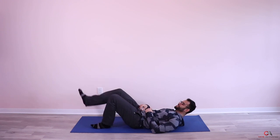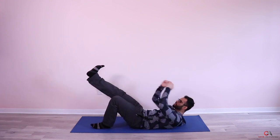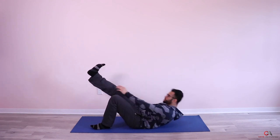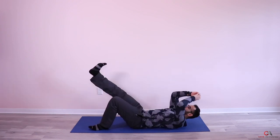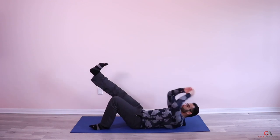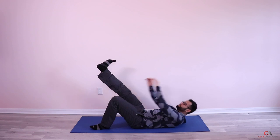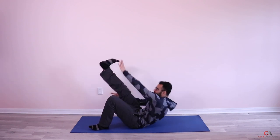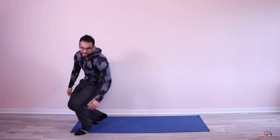Now switching to the other side — touching with your opposite hand — one, two, three, four, five, six, seven, eight, nine, ten, eleven, twelve. Wonderful! Third exercise done, let's take a one-minute break.